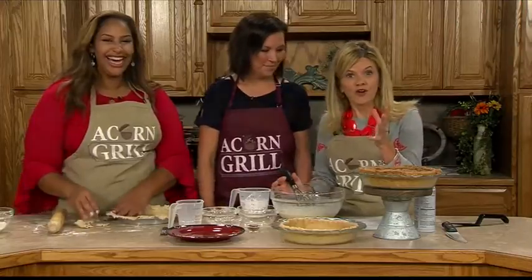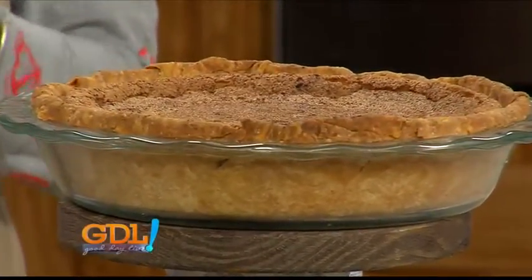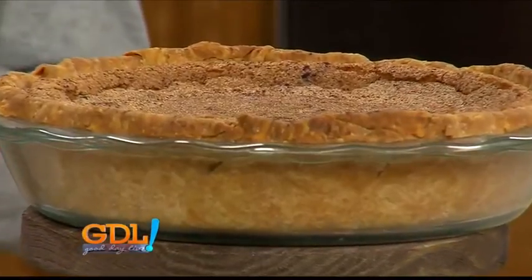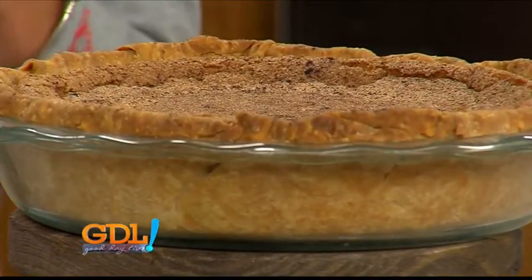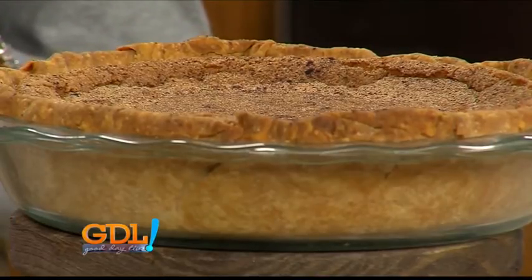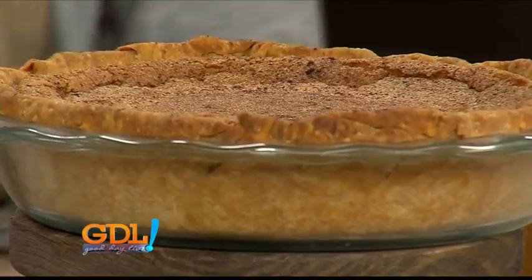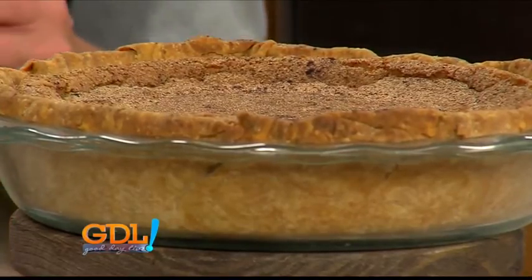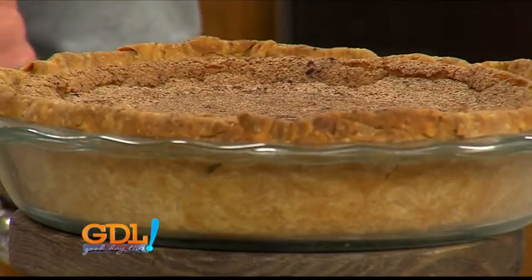Everyone should eat at Acorn Grill. If you haven't yet, make sure you make plans to visit. They are located in Sullivan, and we obviously go there frequently — so you might see us. If you see us, feel free to say, 'Go ahead and buy Julie and Hazel Maria a piece of pie.' Pie on me! It is the Acorn Grill, and it is our wonderful Wednesday with our friend Blair. Stay with us — plenty more to come on Good Day Live.